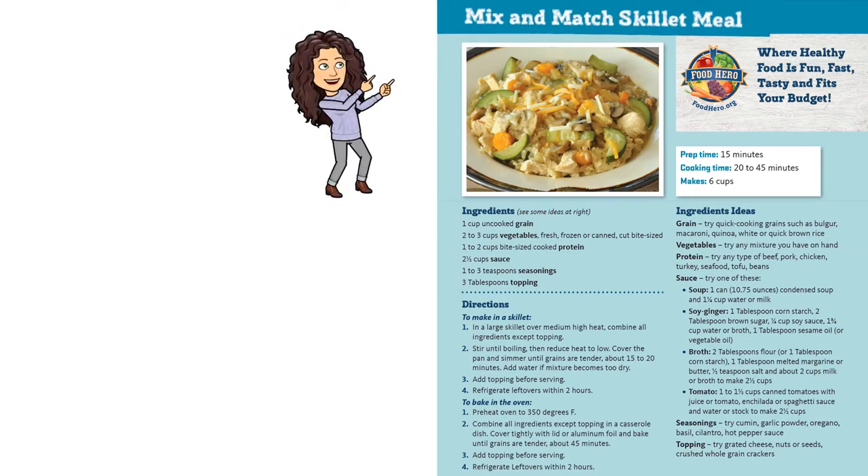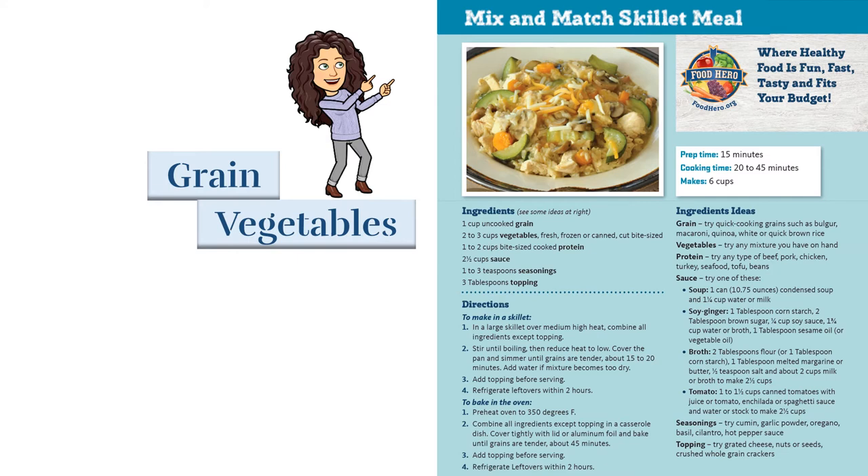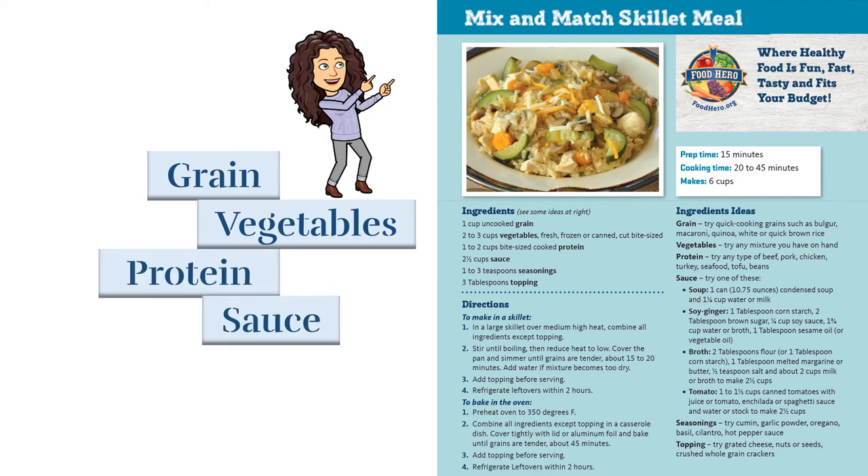I just love this recipe because it's a recipe you can make with any ingredients you choose. Just add a grain, some vegetables, a protein, sauce, and seasonings like herbs and spices.